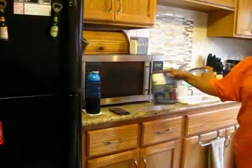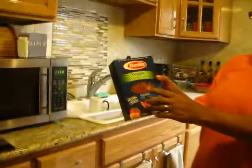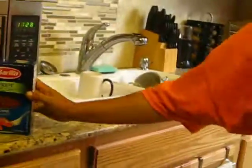Everybody makes theirs different, whatever, and today we're also going to have veggie pasta, which is really healthy for you and all that, and we'll take you through the steps of all that.